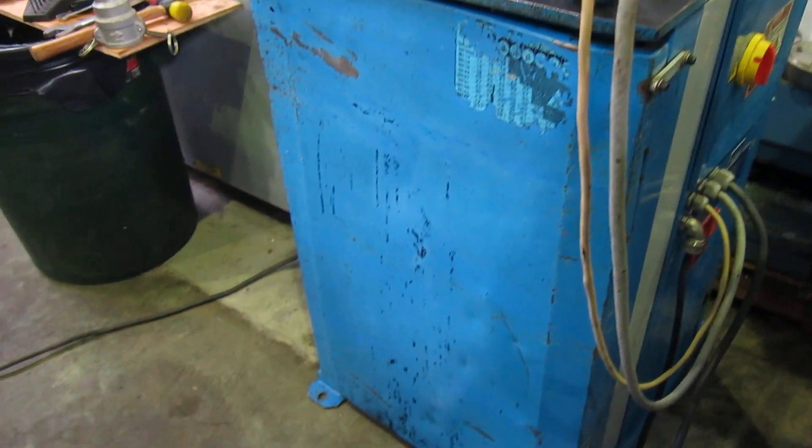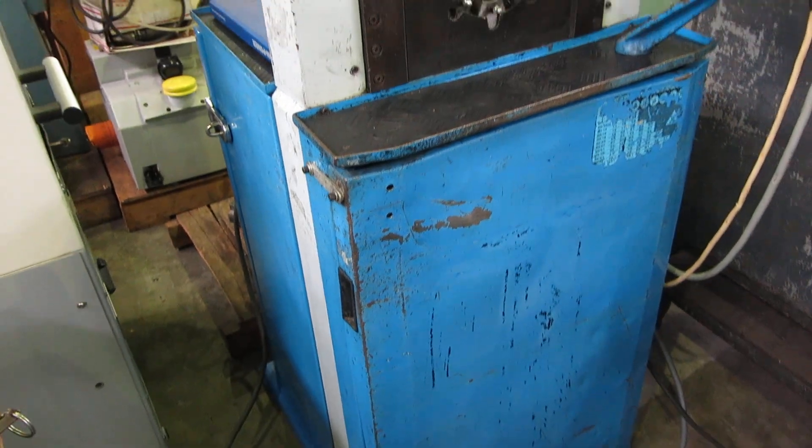There's some dents and dings in the front of the cabinet — you can see the sheet metal is slightly banged, and the same thing with the top of the sheet metal cover. But otherwise the machine runs just fine.